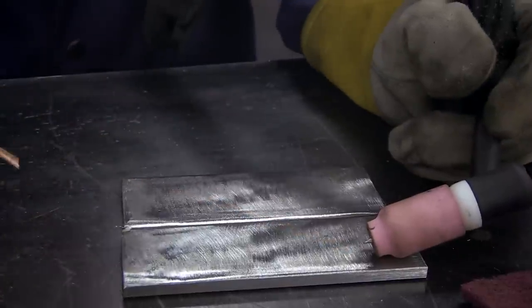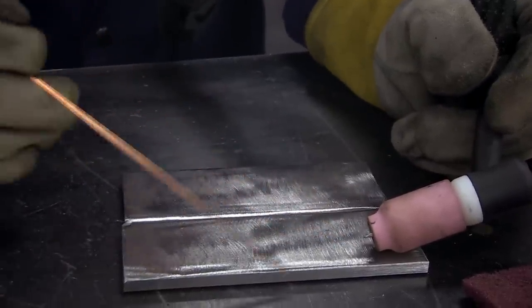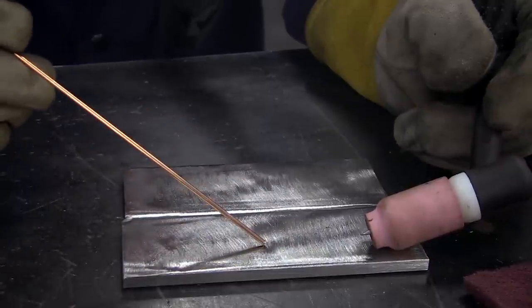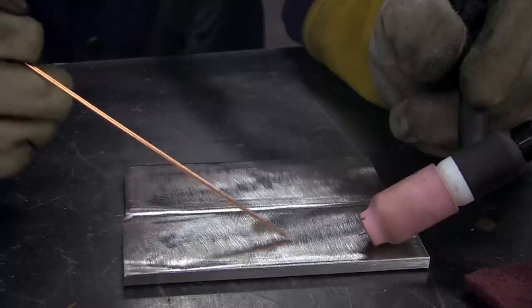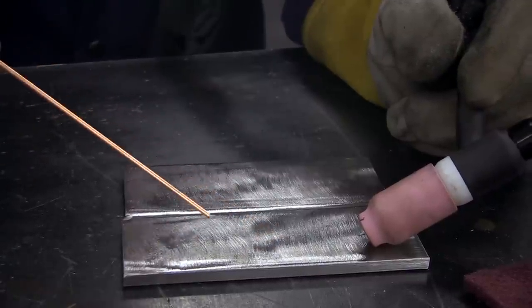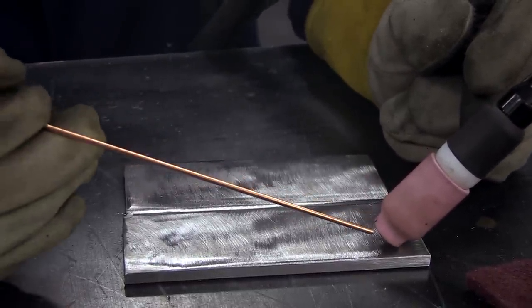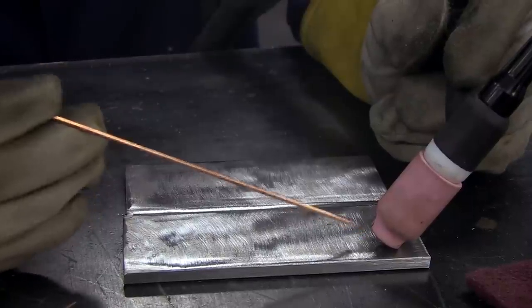When you turn it too much, your arc is going to come out and just be shooting across, putting heat all the way out, and if it's anything that's a thinner gauge it's going to just start warping the heck out of the panel. So you want to try and keep it just a couple degrees off. You can even go a little flatter depending on what you prefer.